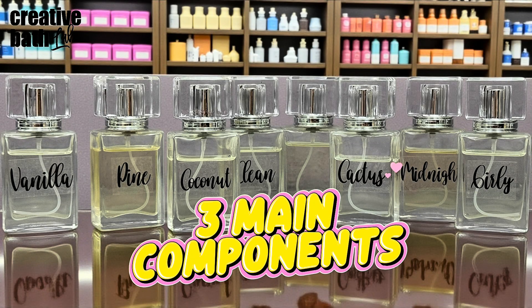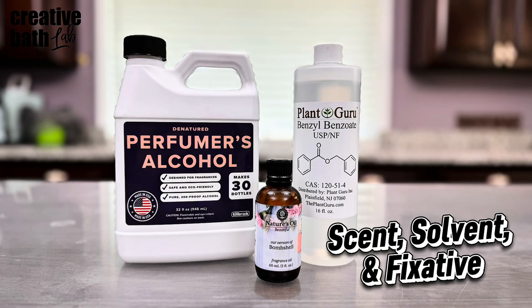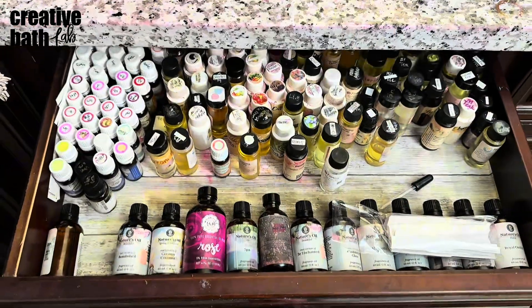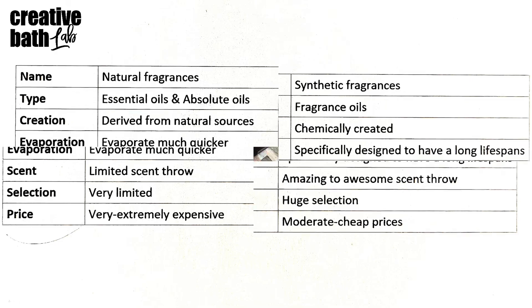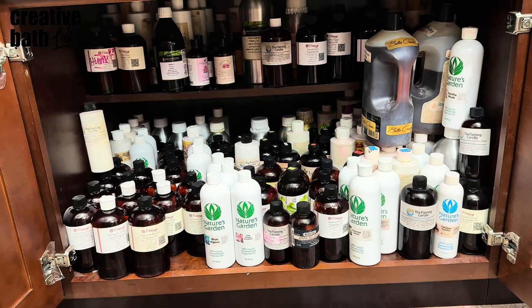Now that's out of the way, let's get down to business. There are three main components in a room spray: scent, solvents, and fixatives. For scent, you can use essential oils, fragrance oils, or blended oils. Personally, I prefer fragrance oils because they have the strongest scent throw, a huge selection, are cheaper, and their scent lasts a lot longer. The only downside is that they're synthetic, but as long as they're skin safe and free from phthalates, parabens, and other harmful CMR substances, I don't see the problem.